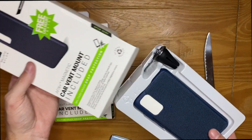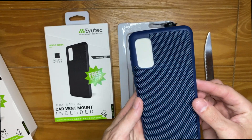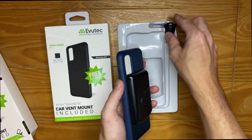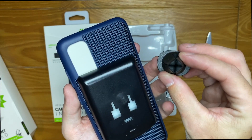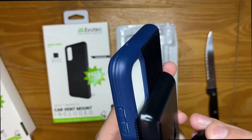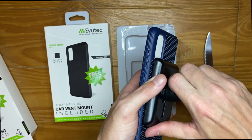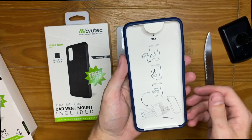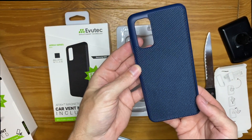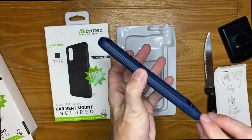Here is the blue one. We get the case, which looks really nice with a kind of sheen to it. On the inside we get the vent mount, which sticks to the back. The mount has four prongs and can be used horizontally or vertically in your car. To install it, you slide the tab in, and there's a little piece that helps you remove it. The case itself has a honeycomb interior, Evotech branding all around, and ridges.